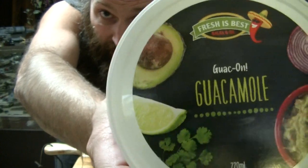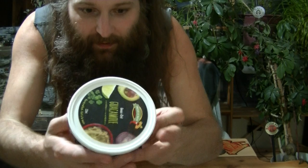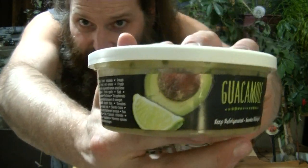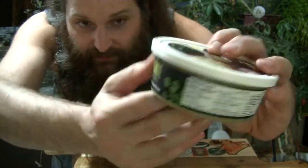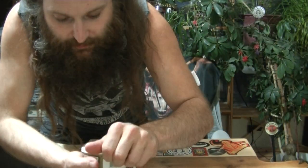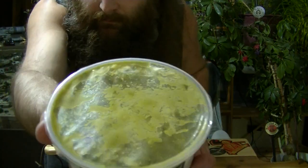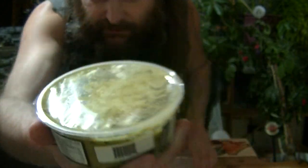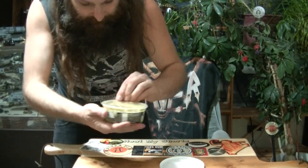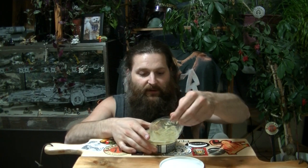I'll give you a look at the label there — some nice avocados on the side, and cilantro. Let's open this up. Look at that — delicious looking. Let's get this plastic wrap off of it first.